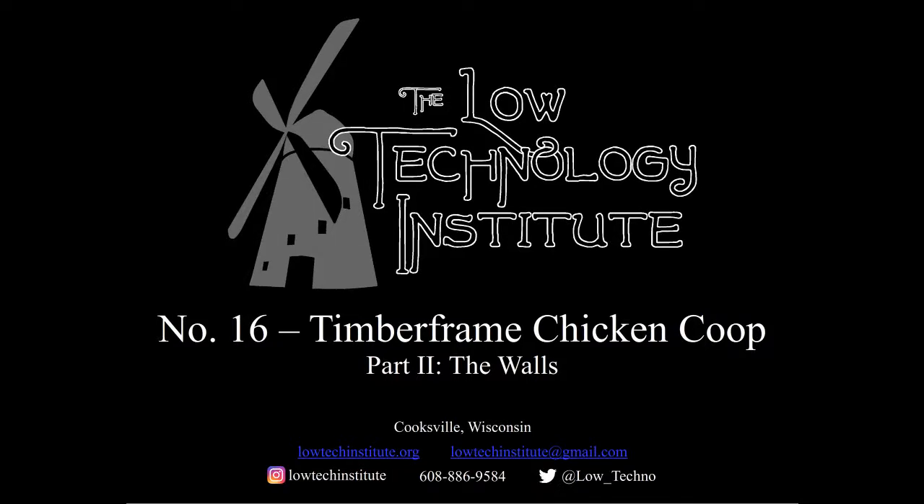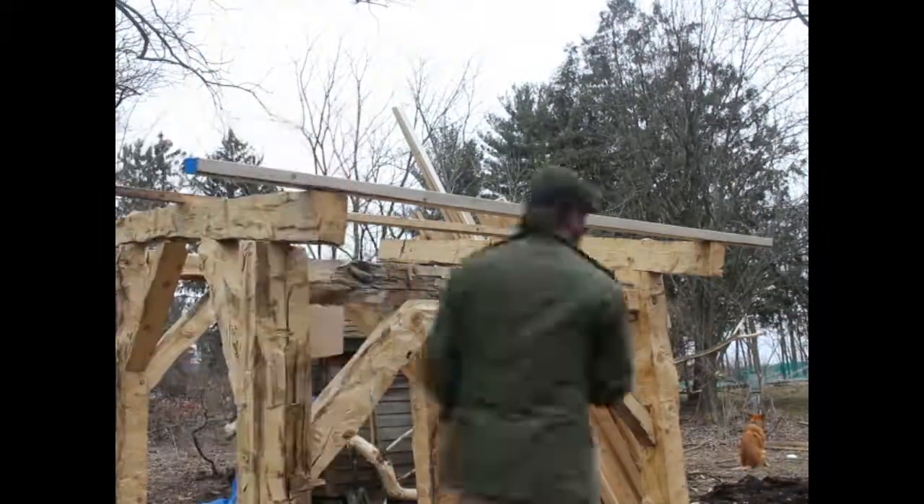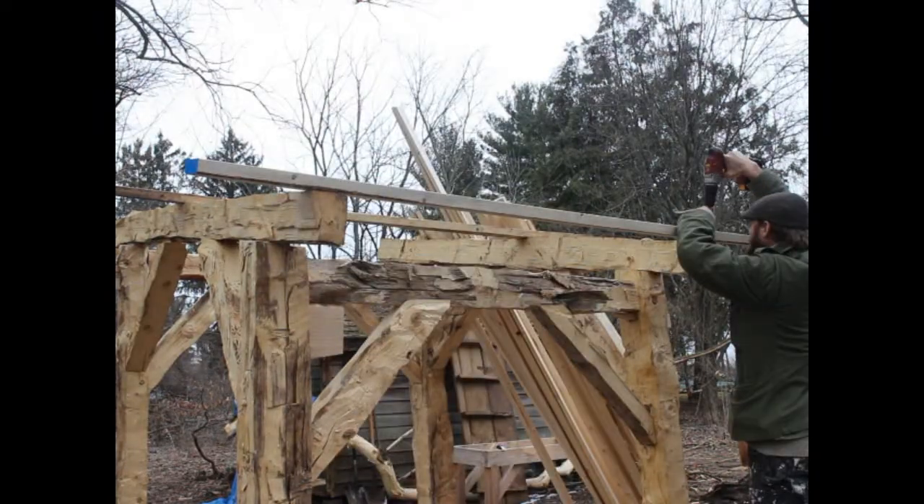Hello and welcome to another low-tech video. Today I'm going to wrap up the timber frame chicken coop in part two. In the last video we saw how I built the frame out of spruce that was taken down on the property, and here we see the rafters going on.